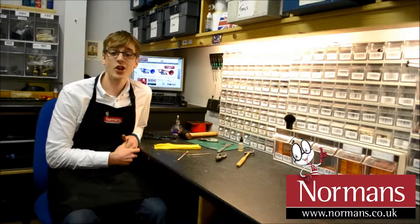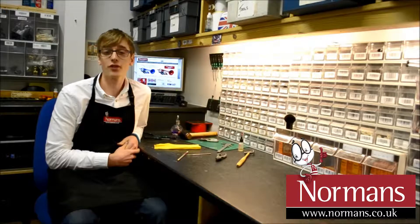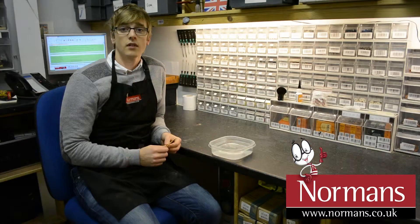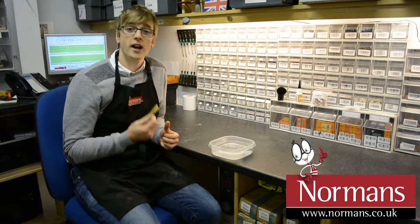Hello, it's Jeremy, the repair technician at Norman's Musical Instruments. I'm going to show you a few tips on maintaining your instrument and getting the most out of it. Today I'm going to show you how to best prepare a woodwind reed.